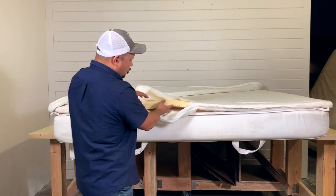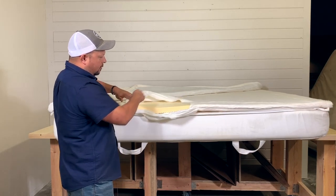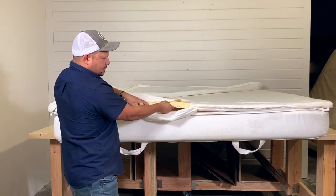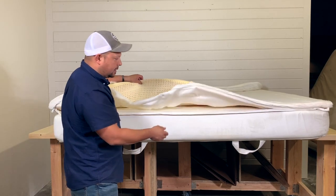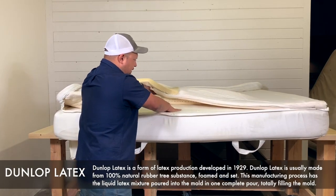Here we go — we have about two inches of latex on the top layer, which is not bad. It's probably a medium to medium-soft firmness. It looks like it was Dunlop latex. Now let's go to the support layer and see what's in there.